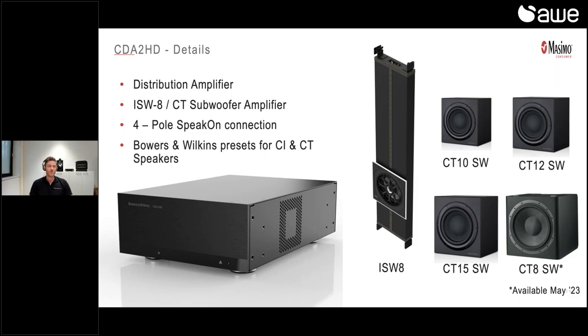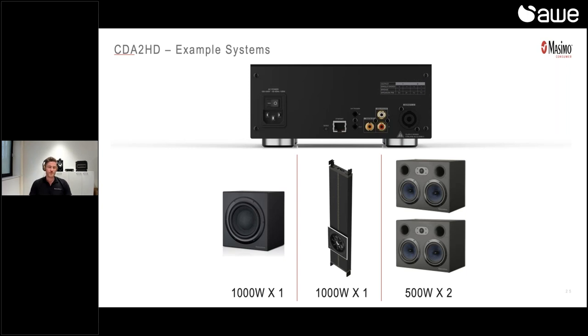The CDA2HD is mainly used for driving our new ISW8, which I already covered in this webinar, but also the current CT subwoofers — the CT SW10, SW12, SW15, and even later on the CT8 SW, which will be available in May. But like I already said, it's not only a subwoofer amplifier. We can also use it as a distribution amplifier or a stereo power amplifier, and all the presets for the bigger CI and CT speakers are also in the web interface of the CDA2HD. Simply select the speaker you want to drive and the rest is automatically set. The update for CT800 series support will also be available around May.